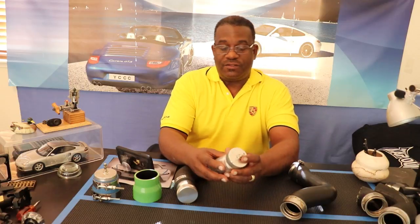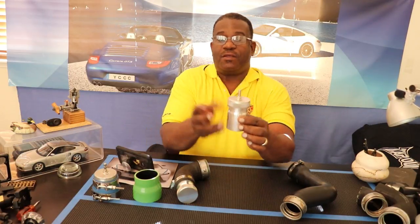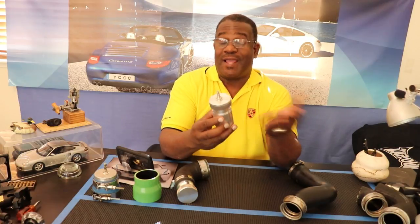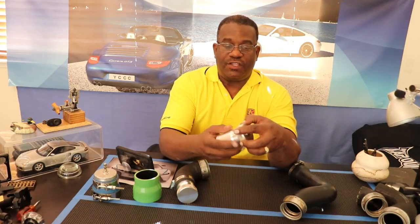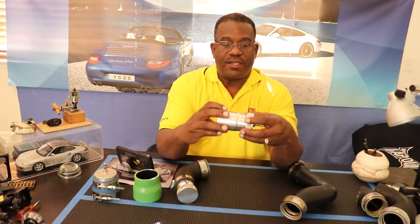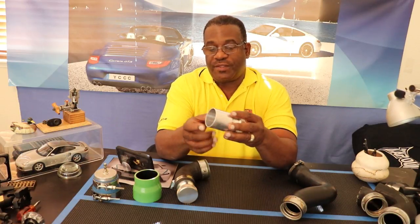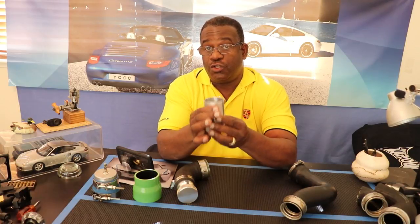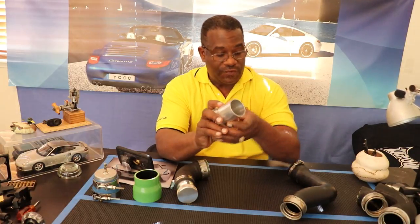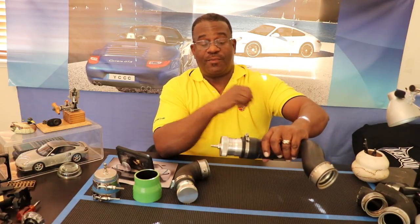In case you haven't seen the first video, these are fuel filler neck tubes. You can buy these on eBay for about 18-19 bucks. They seal really well — they have a gasket inside and they're threaded. This is aluminum. The outside diameter, somebody asked me in the last video, is two inches OD.